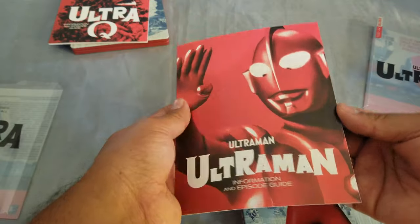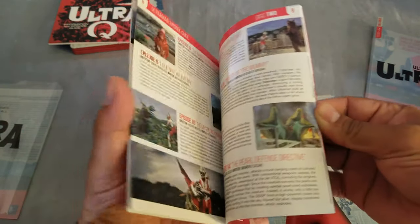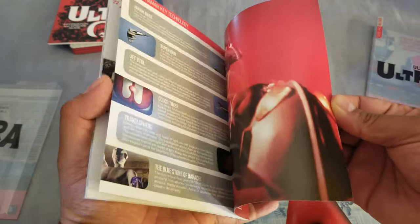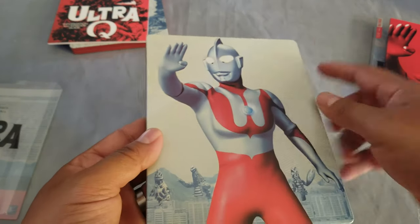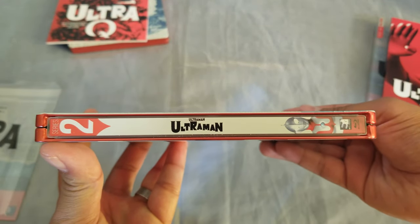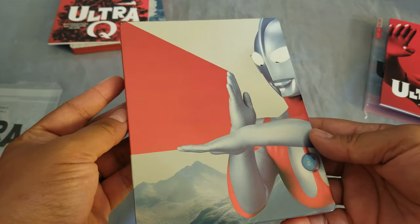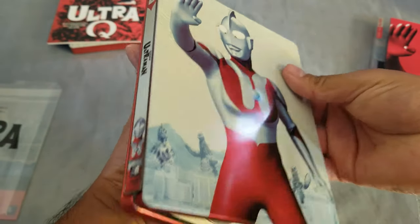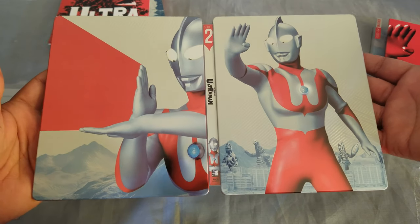We do have a booklet and episode guide, so the same thing. Pretty cool. Let's take a little bit of a metallic look — we have Mill Creek and Ultraman, there he is. Let's see — there's the full steelbook right there.